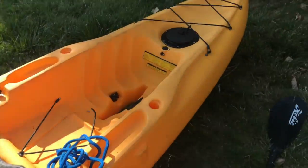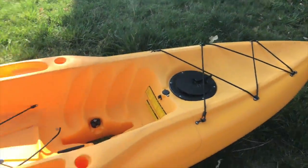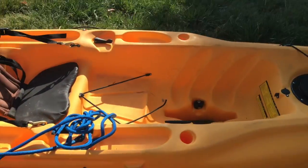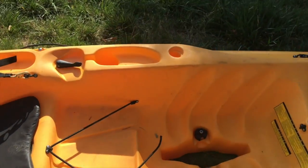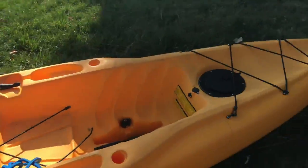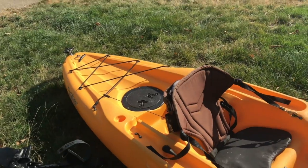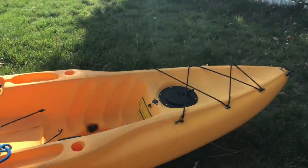Let me know any other cool ideas I should do to improve this kayak. Something I might do is put a fish finder on here, so if you have any good fish finders under $200 that you know of, let me know so I can probably get one of those.